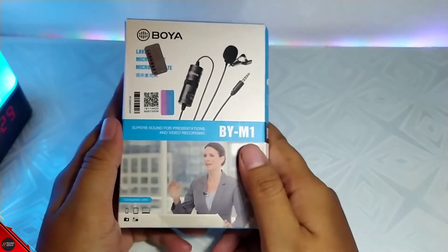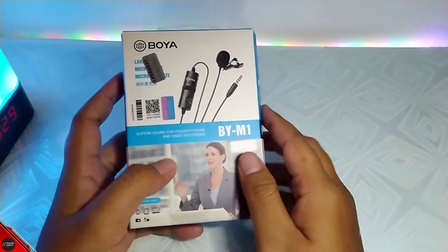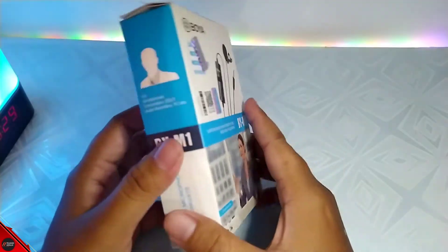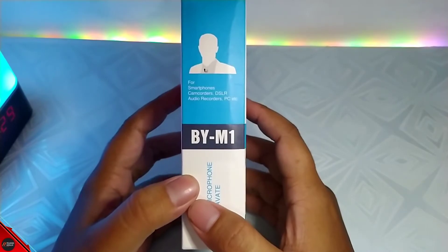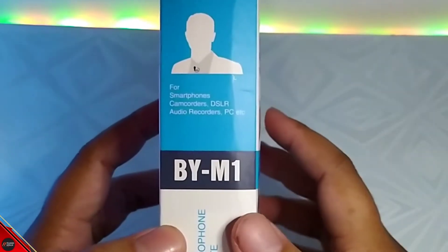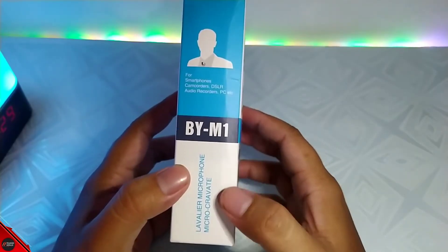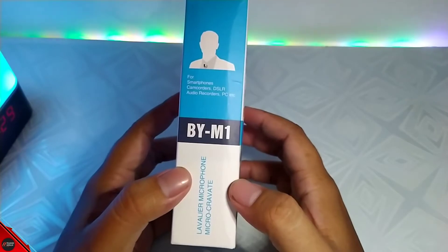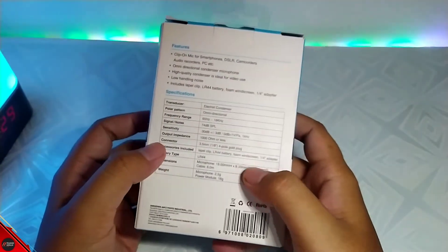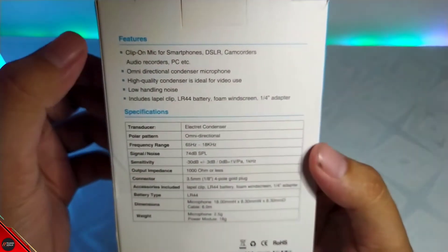Kita cek lagi di bawahnya guys. Jadi di bawahnya ada tulisan By M1 ya disini. Dan disamping seperti biasa, untuk smartphone dan camcorder DSLR, audio recorder, PC, dan lain-lain. Dan yang bawah ada tulisan lavalier, jadi mic ini tuh namanya lavalier guys ya. Dan kita lihat di belakangnya ini ada fitur dan spesifikasinya.